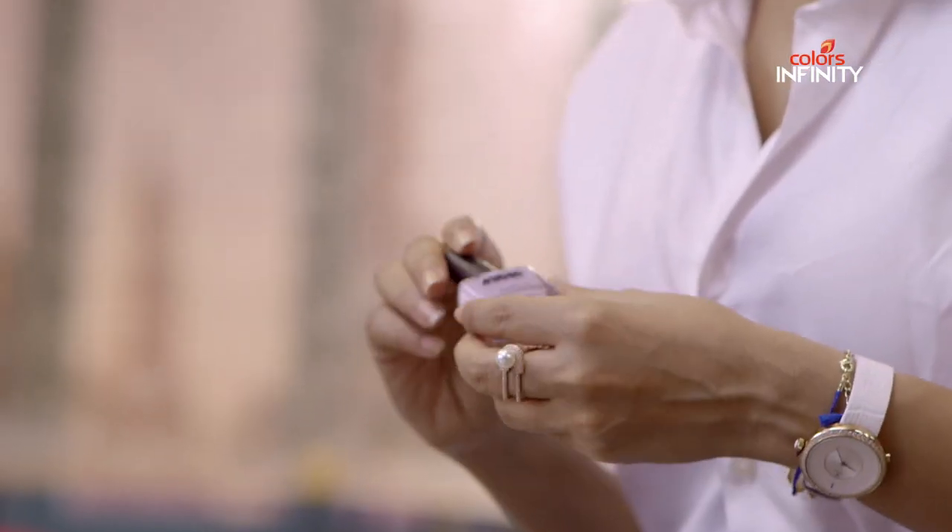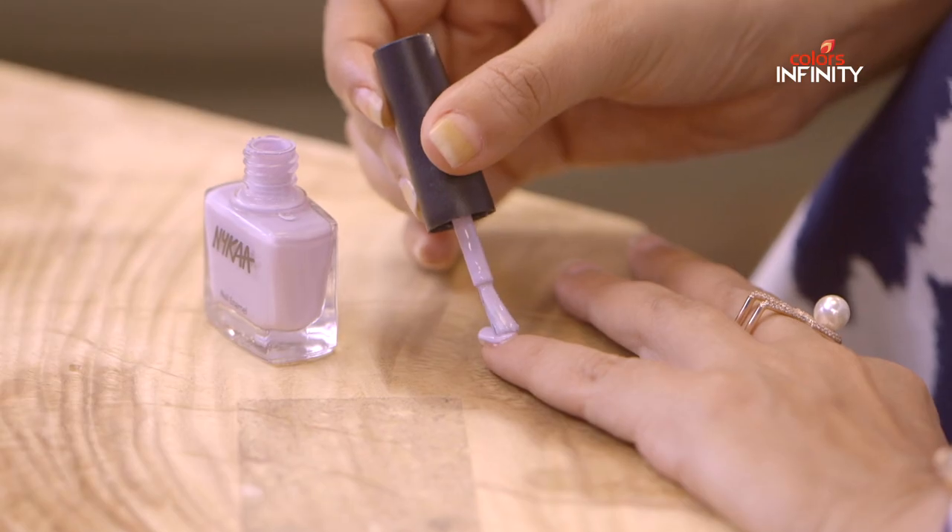First we start with the Purple Unicorn as the base. This formula is chip resistant with a UV filter to prevent your nails from discoloring. See how easy and fast it was?